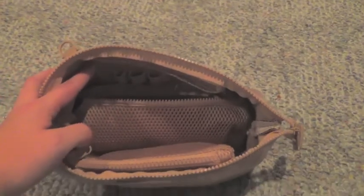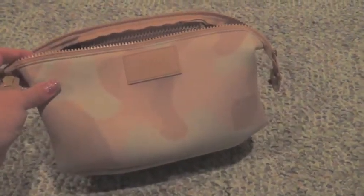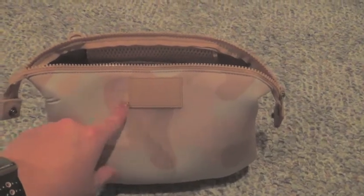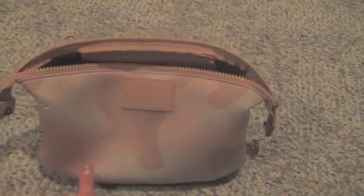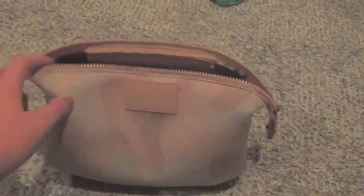This is in the color Dusk Camo — it's a very pretty pinky-mauve combination. If any of y'all have bought the color Dune, this is Dune right here. It has a little taupe color, kind of a mix between Dune and the taupe color, and then it has a lighter pink right here that you can kind of see but barely.